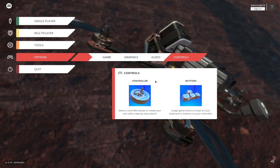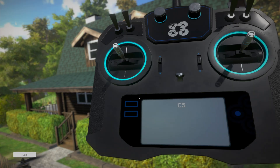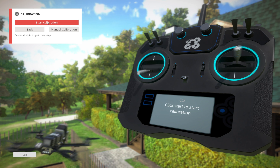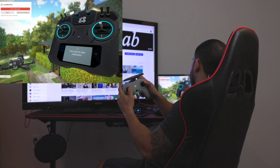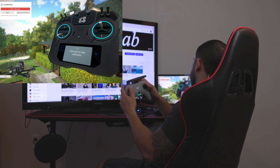Then go to Options, Controls, and click on Controllers. After that, click Calibrate, and then Start Calibration. I'm not going to complete it because it takes some time, but what it does is tell you to move the sticks — and as you move them, they respond on screen. It shows you on the little screen how the drone moves based on your stick inputs, like altitude and so on.